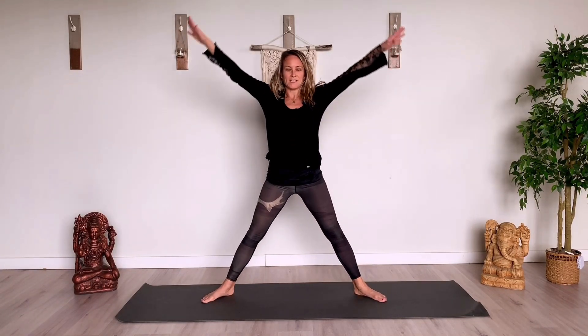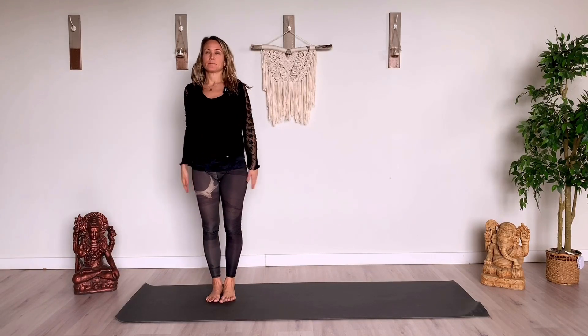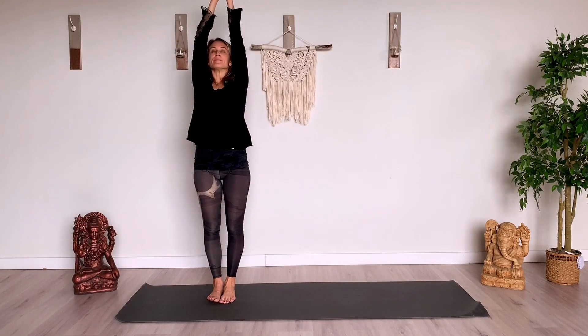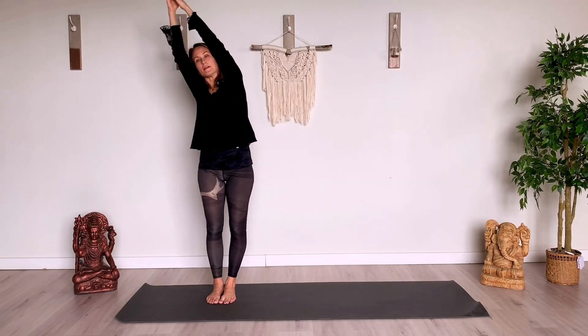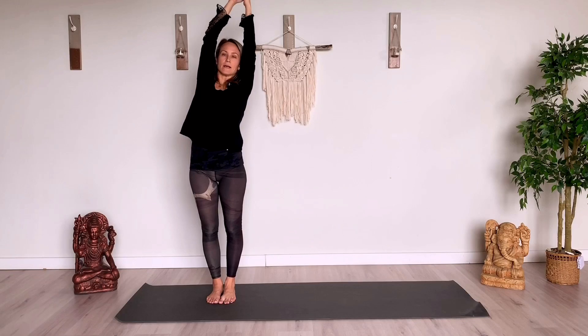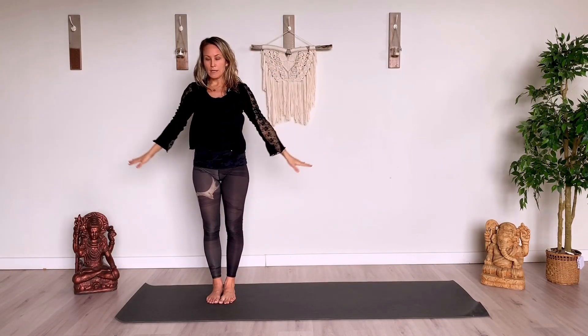And then we'll come all the way back up. Basically we're reversing everything — and you'll see what I mean in a second. So come into that hip opener posture, then your goddess. And then step towards the back of your mat so you bring your left foot to meet the right. This time we're on the right hand side. Inhale, arms reach up. Exhale to one side. Inhale center. Exhale other side. And then we come back down to Tadasana.